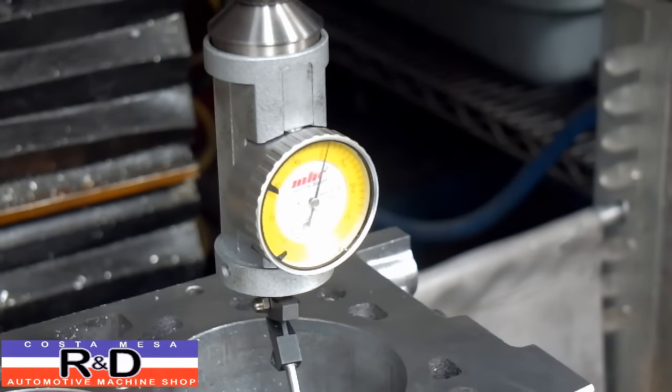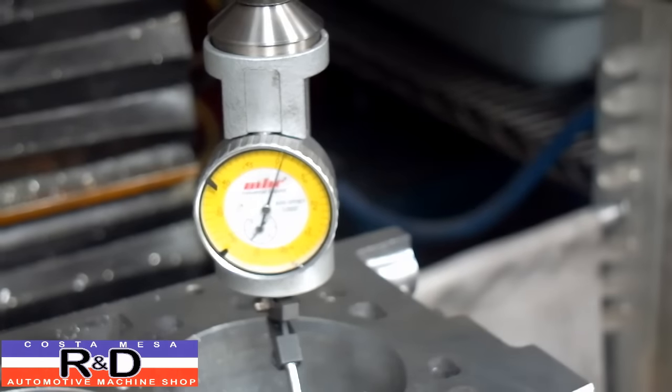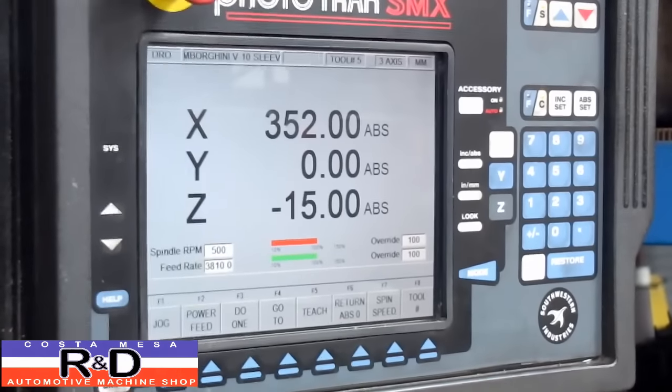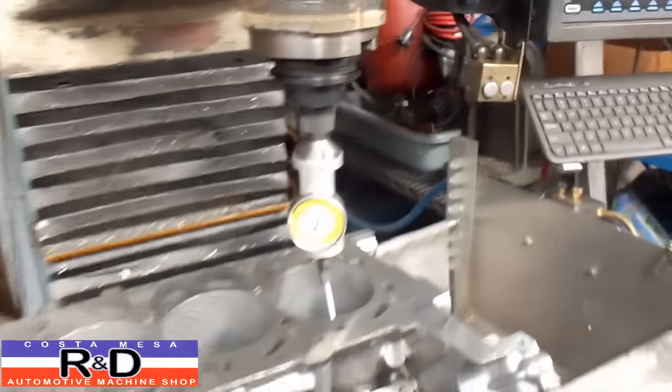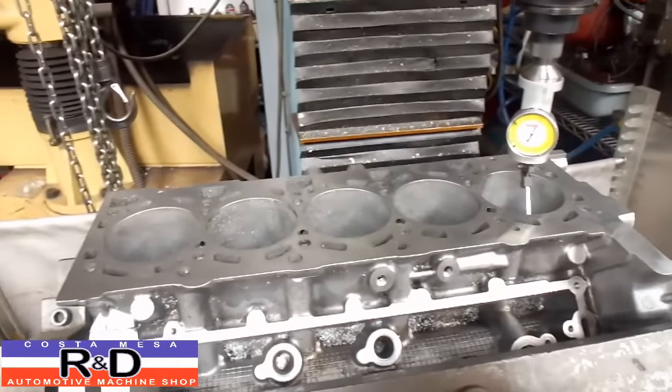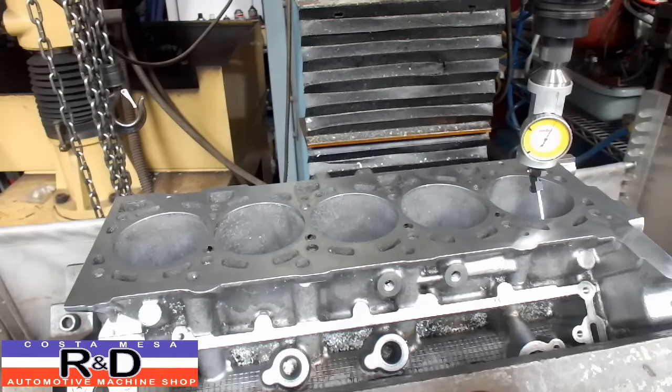There's a little bit of deviation in Y but I'm not going to do much with that because it's less than a thousandth. And if we take a look up here on our monitor again, we can see that we're at 352 millimeters. So once you've written all this down, it's going to make writing your program a lot easier so that when you do run it, it will go to the right exact spot. That's how you find the bore centers on a block on the CNC mill. John, Costa Mesa R&D — we'll see you soon.